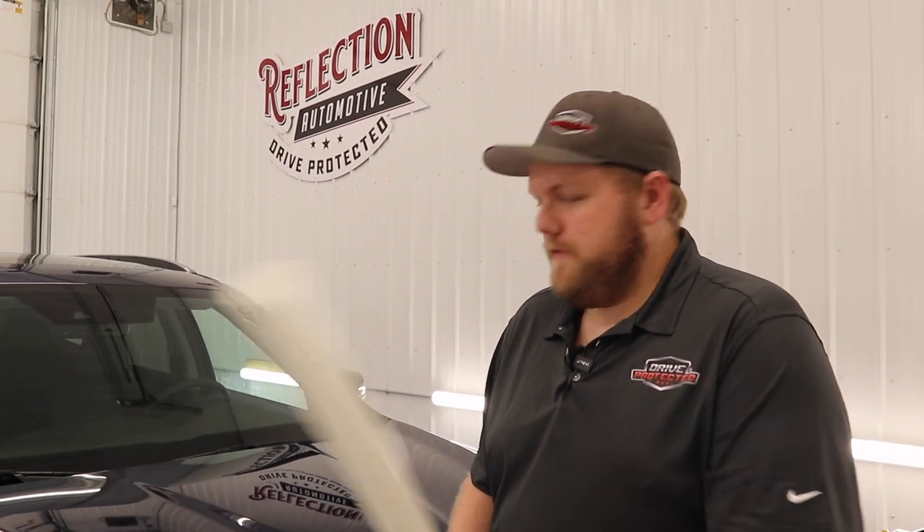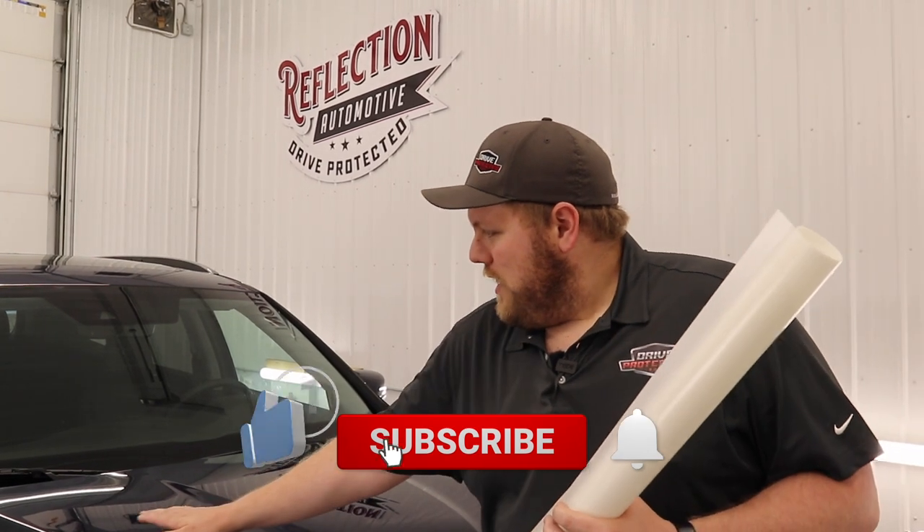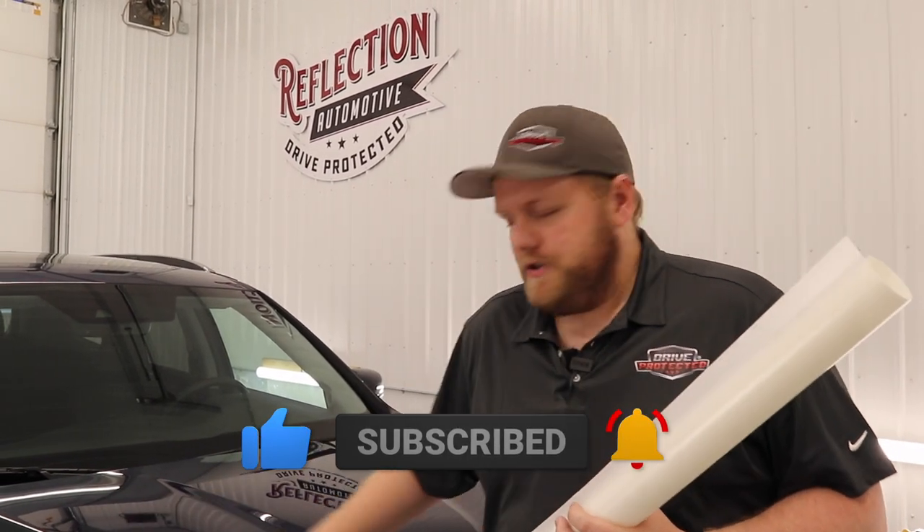Hey everyone, welcome back to the channel. This week's PPF trick that I'm going to go over is proper squeegeeing technique. I'm going to take this piece of PPF and lay it down over the hood. I'm going to go over how to properly squeegee on a flat area, how to squeegee over a ridge, and different angle techniques that I like to use when squeegeeing. I hope you guys enjoy this video.